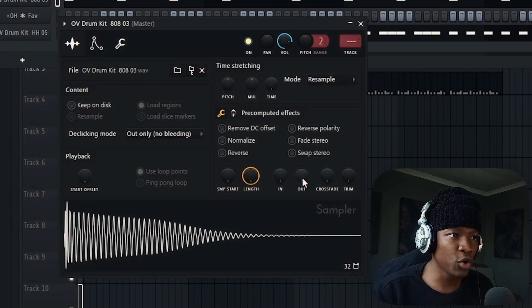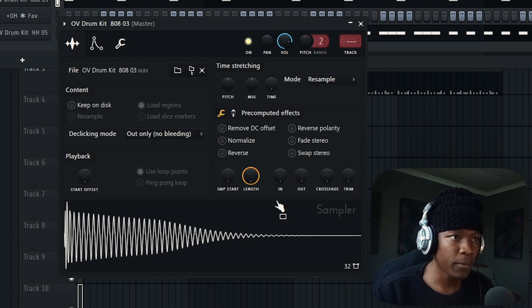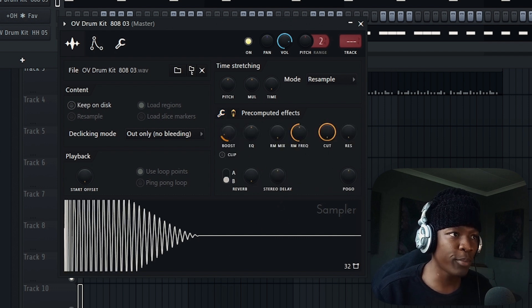The 808 is long, so if you boost it as long as it is, it can bleed. If we don't want our 808 bleeding into other sections, to prevent that we use the out knob — dial it out like that. Now it's punchy. This is what we want. You can boost it with the boost knob or with the EQ knob.